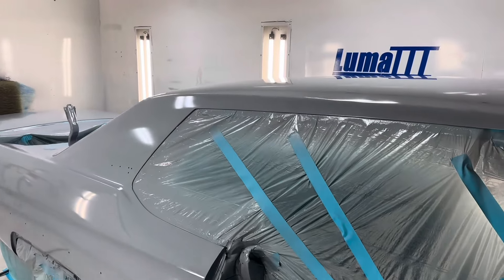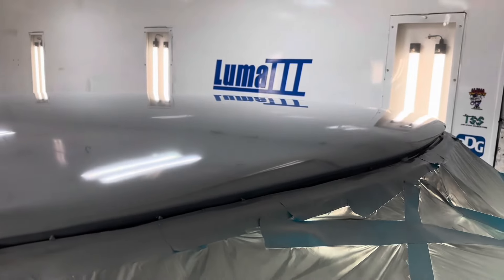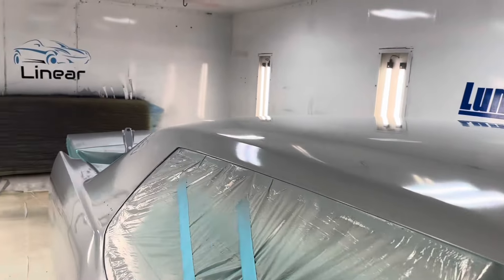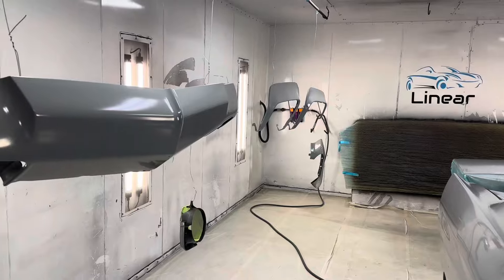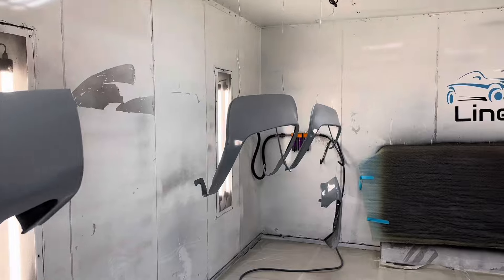We've got our DPLV50 down as a sealer, came out really nice and clean. Got quite a booth full of parts today — it's kind of tight walking through here. Hopefully I don't bump something.